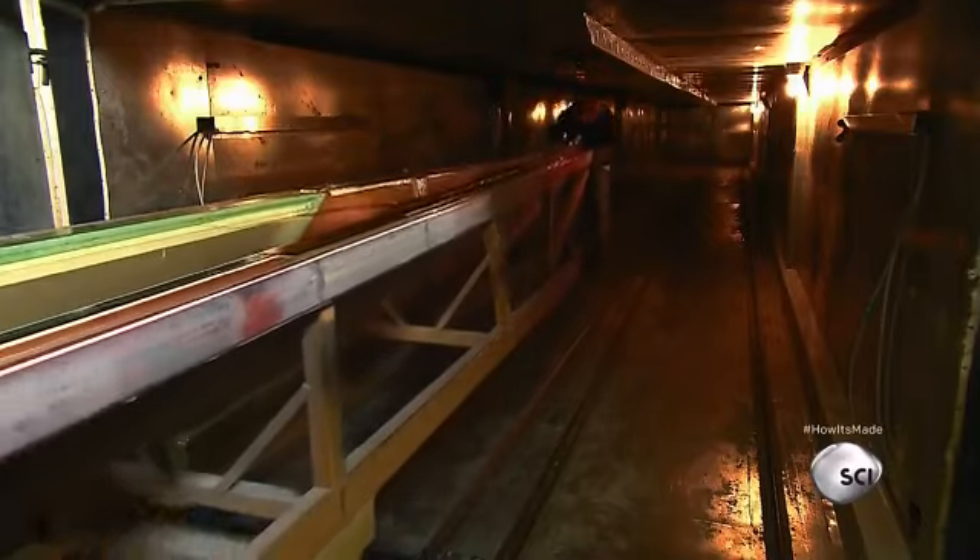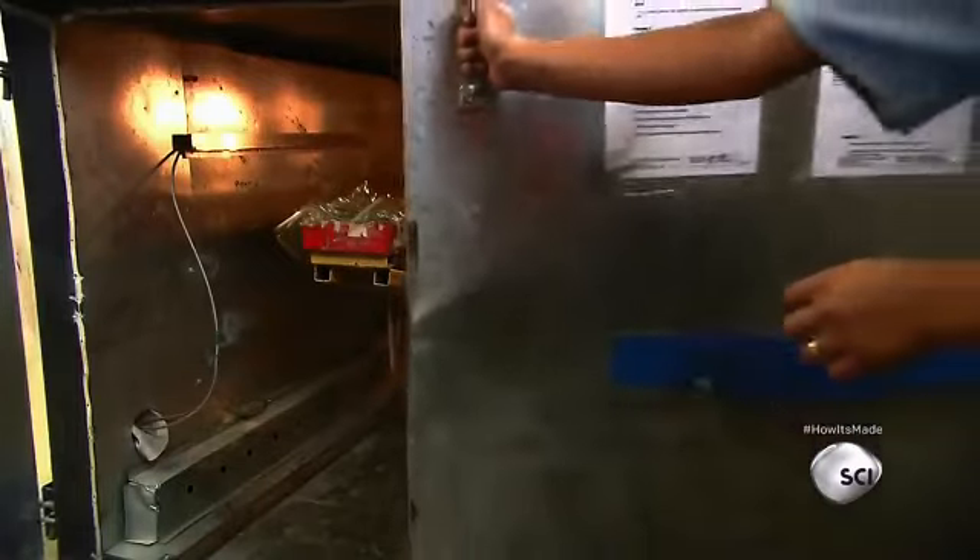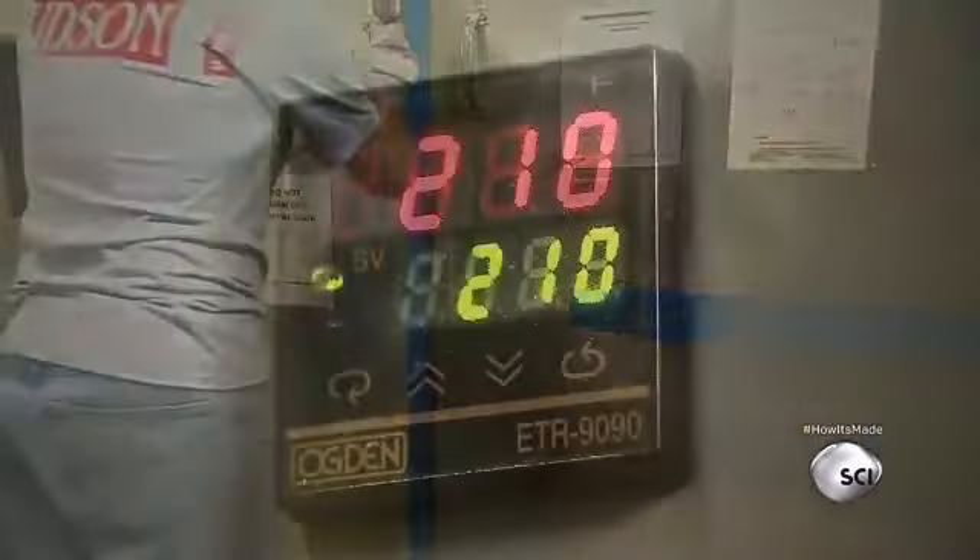Next, the shell goes into a long oven, which melts the glue that's been impregnated in the carbon material, fusing the layers together. The shell bakes at 210 degrees for eight hours.